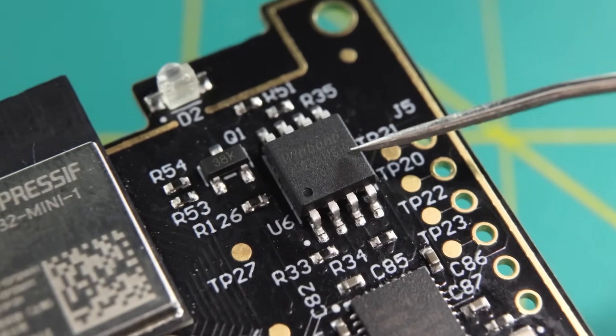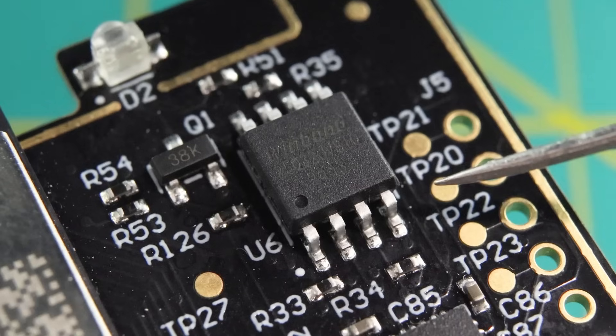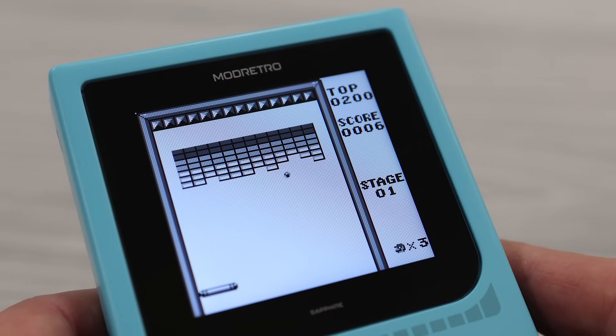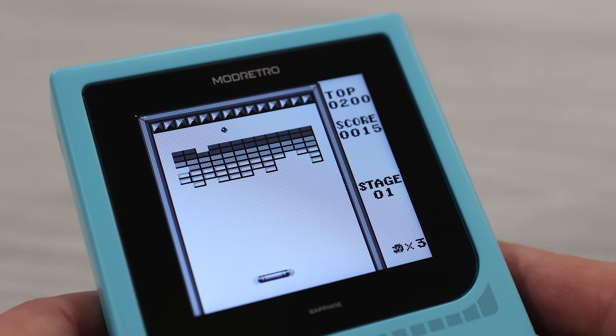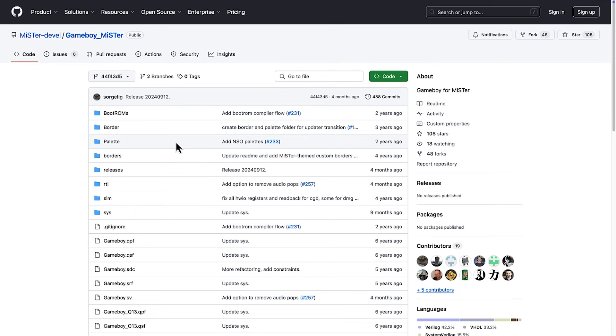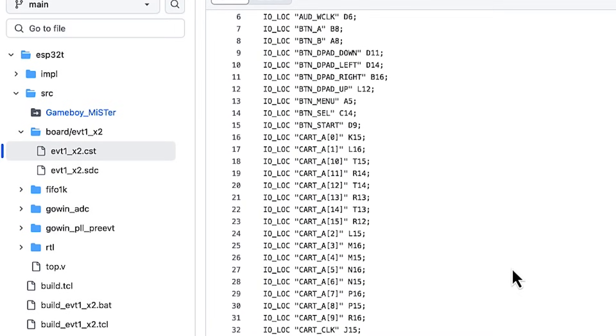In the upper right of the main board, we have a 32 megabit Winbond flash chip with the model number W25Q32JV. This chip likely serves as the storage location for the Game Boy FPGA core. One interesting thing is that the Chromatic is actually using the Game Boy core from the MiSTer project, and aside from some necessary interface modules for the cartridge slot and the Chromatic-specific hardware, they've pretty much left it intact.